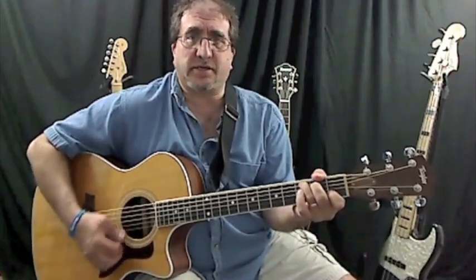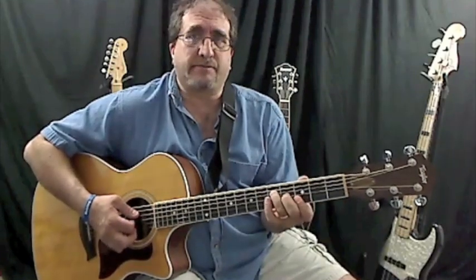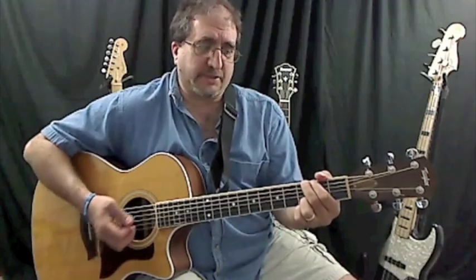We'll get to that in another lesson. So you have a C, F, and move that up two frets, or a whole step, which is a G. You can play this G instead, but it just depends.